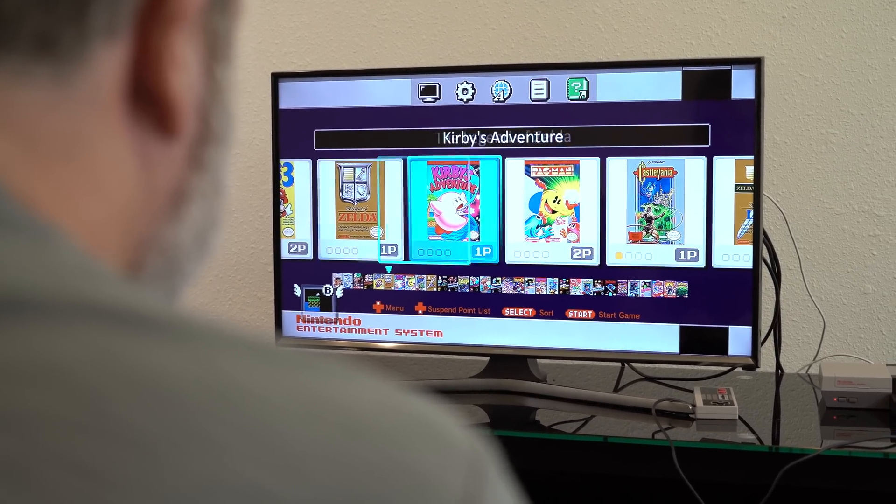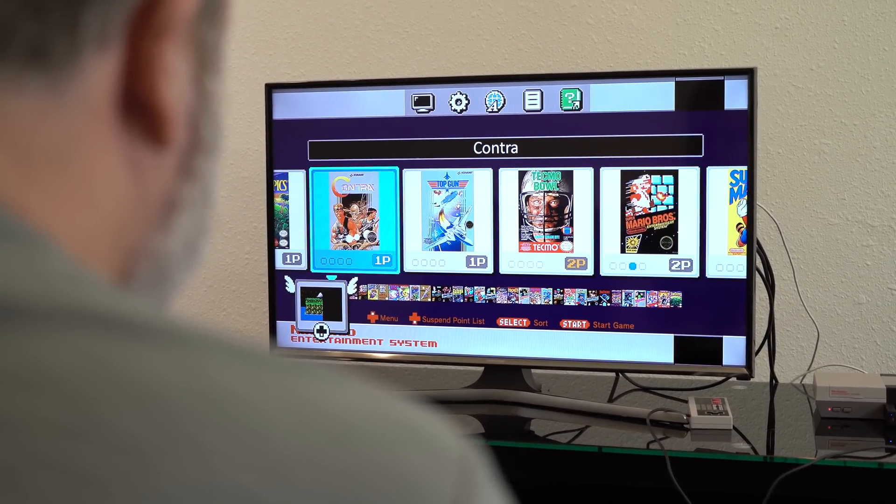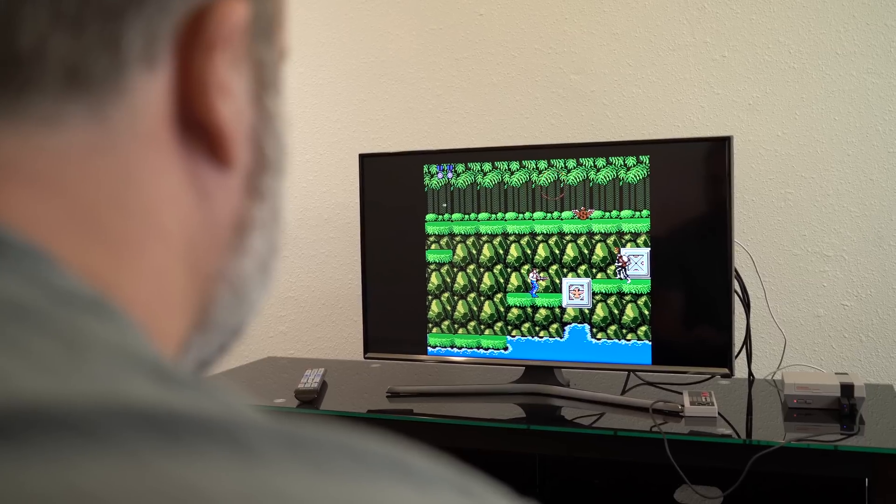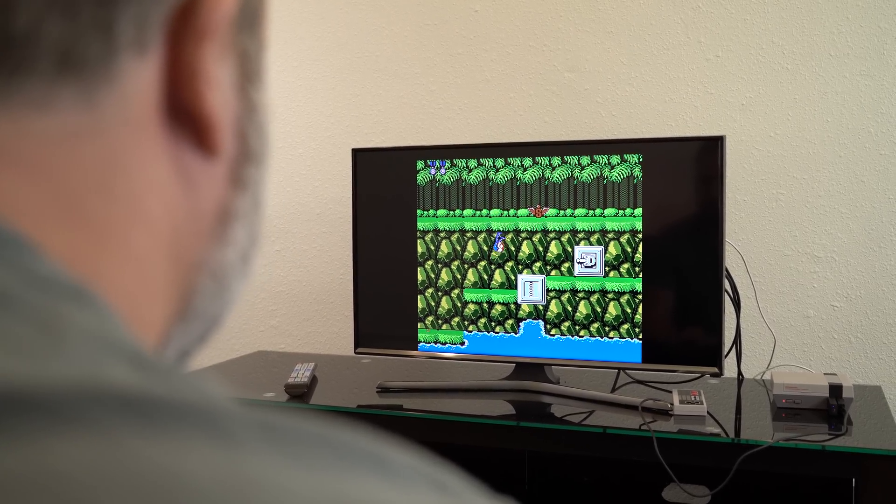This is the part where I have to tell you that if you're not comfortable hacking around with the firmware and boot loaders and ROMs and all that stuff, it's okay. I don't blame you. It is possible that things could go very wrong. They didn't for me — it worked just fine — but anything can happen, so you're doing this at your own risk.